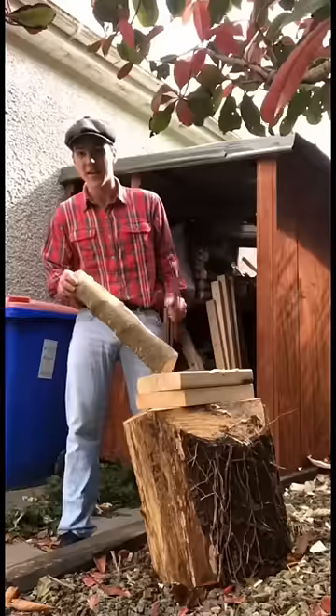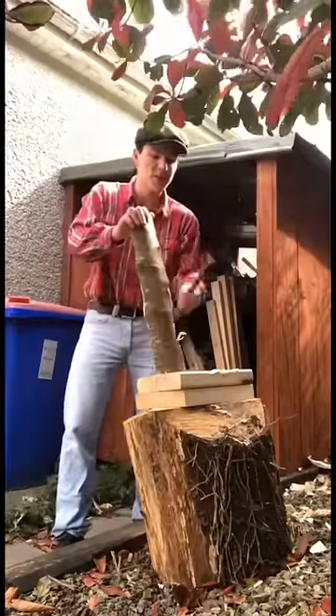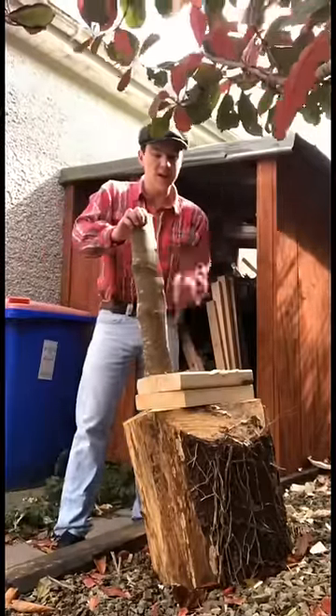I need to turn this quarter split piece of ash here into a straight piece like this. I start up here at the chopping block and use the axe to hog off all the large material.